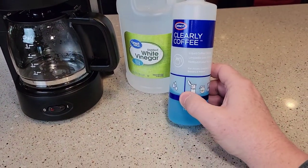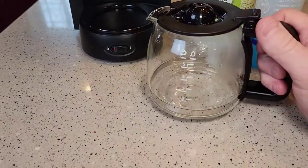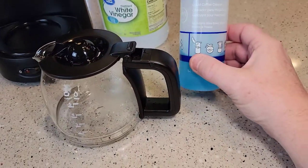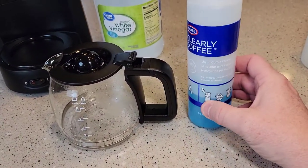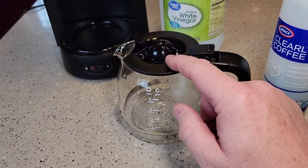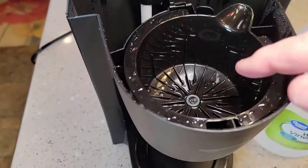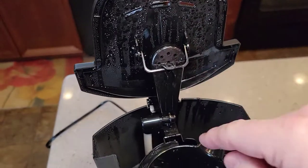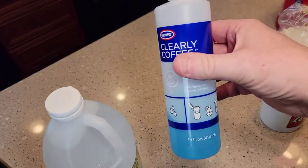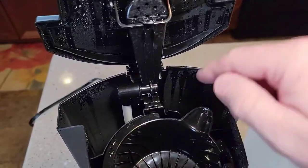Before we get started, I'm going to talk about this blue stuff — this is clearly coffee. If your coffee pot gets brown stains from the coffee on the plastic, you can use this blue solution. It's a concentrated cleaner. Make sure you wear gloves. Put a little bit on the brown stain with the brush and rub it, and it'll dissolve that brown stain. Same with the filter basket — if you get brown stains around here from the coffee, this stuff works magic. It's five bucks off Amazon. But you don't run this through the coffee maker — we're only going to put white vinegar back here.